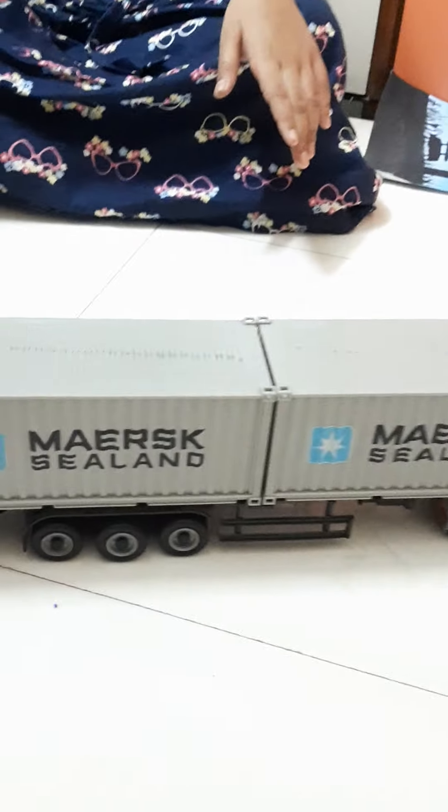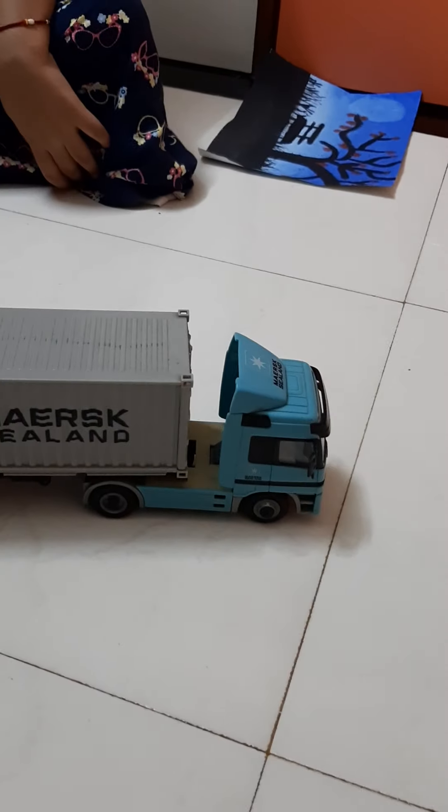Hello, welcome to my mom's Insta channel. Today I am going to show you a moss container that is a toy shipment. First we are going to unbox it, but first we are going to take a round of it and let's see how it moves and which sound comes — tick tick — or let's see.